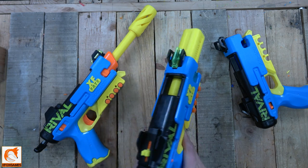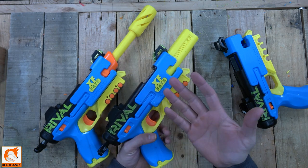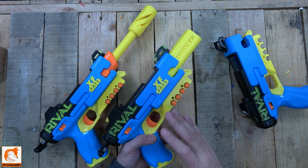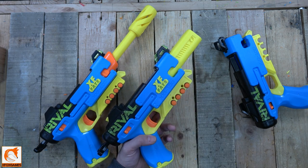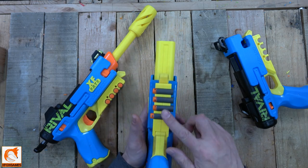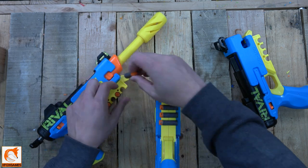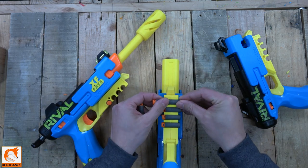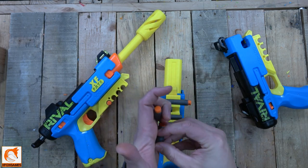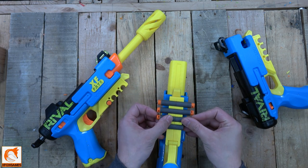Now I know some of you are thinking: are you going to make rival storage and mega XL storage? One hundred percent — those are in the works right now. I'm going to print a bunch of these so when you guys order they're ready to go. You can either hold four darts like this, or you can do eight darts — whatever is easiest for you.